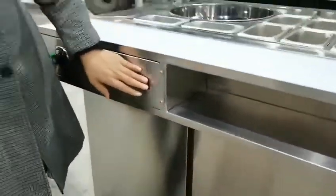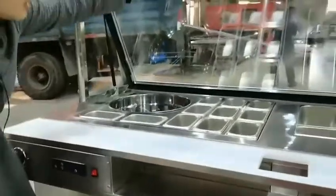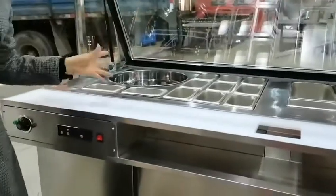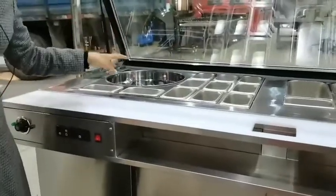Here is the lighting control. We have a light on the top, so we have a lighting display for food exhibition.